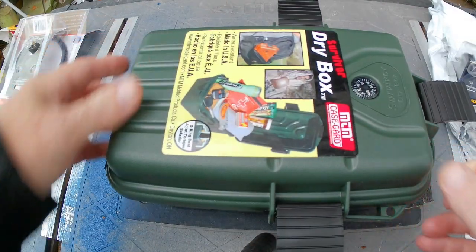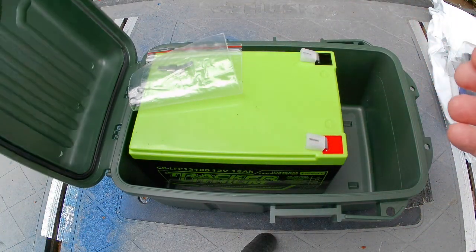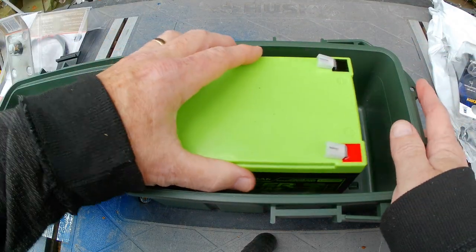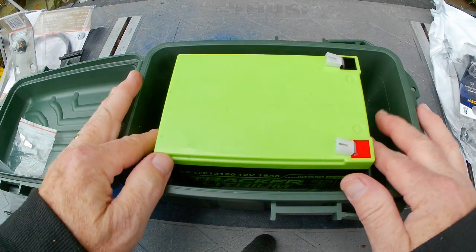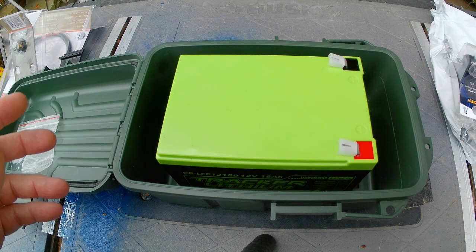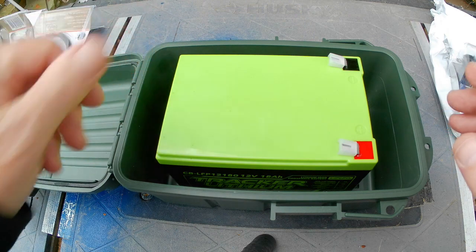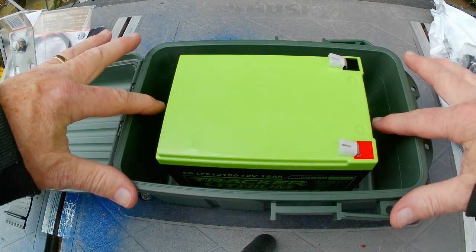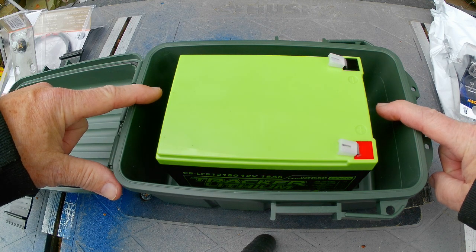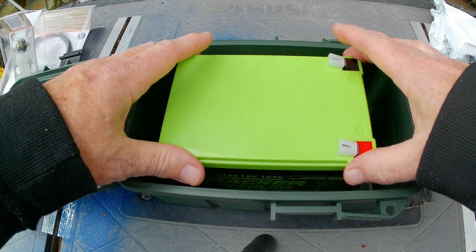Let me show you how I'm going to have the battery set up. It's got a seal built into the lid, and the battery just goes in here — it fits really nice, closes perfectly. There's a little gap at the top, so I'm going to put some pieces of foam noodle around the sides, just to help keep it from sliding back and forth.